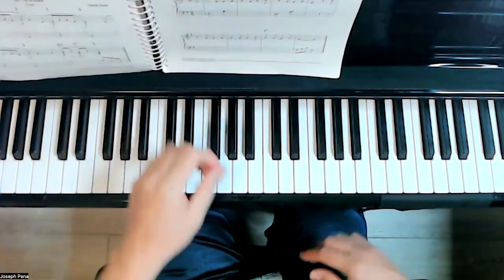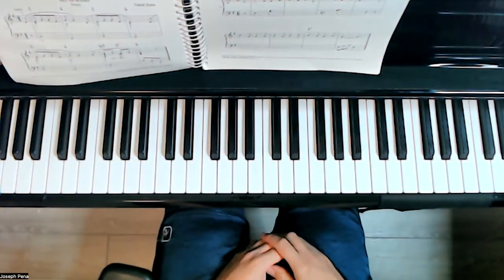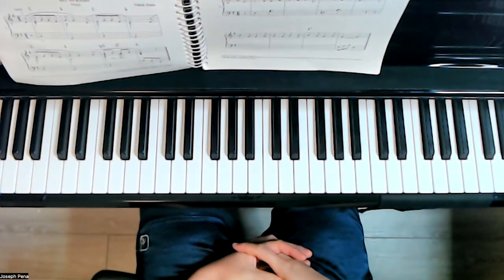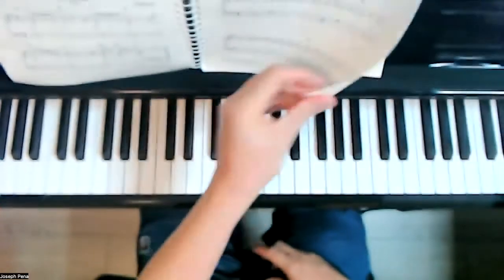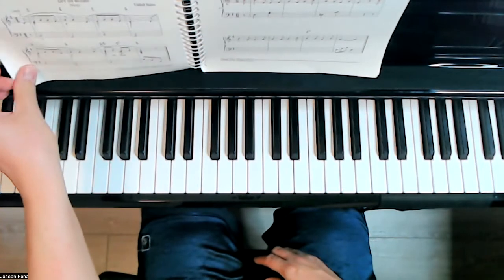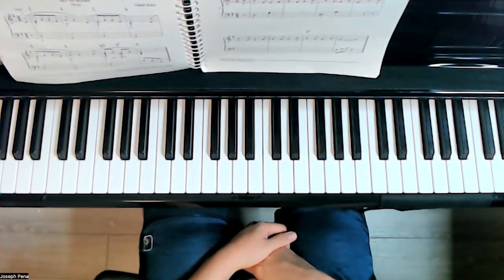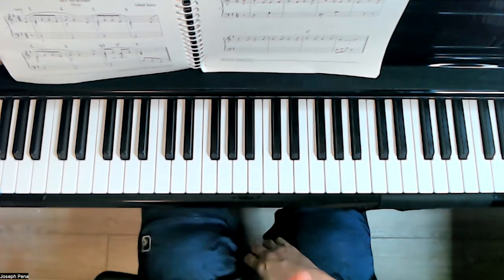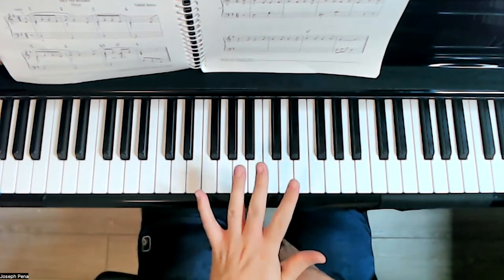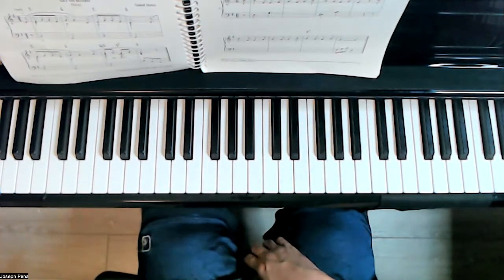Hello, welcome to today's video. We are on page 169 of Keyboard Musicianship Book 1, and we are doing the last two of our exercises from the previous page — harmonizing with the tonic, the subdominant (which is four), the dominant seven (which is five), or the dominant six-five, which is the abbreviated version in first inversion.